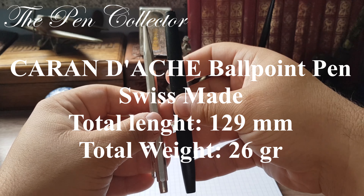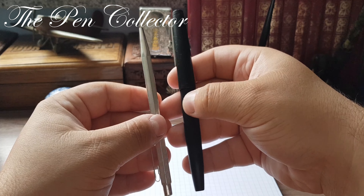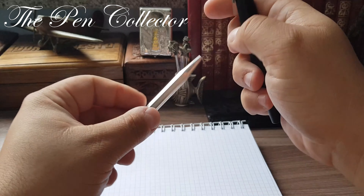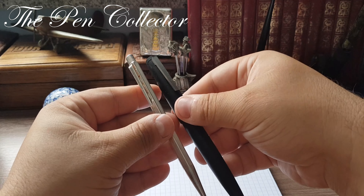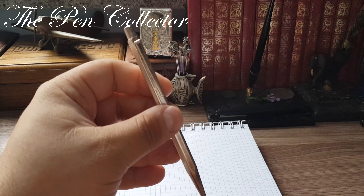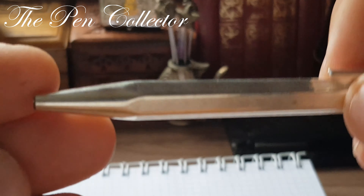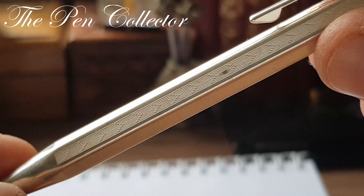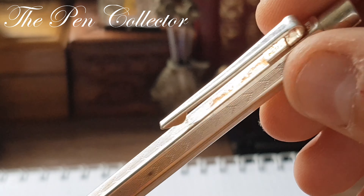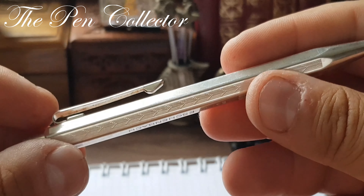This is quite an elegant pen. It's not so heavy, being all made out of metal. I will leave its dimensions on the screen, and as a side comparison I will use the famous Lamy 2000, the famous German fountain pen, to see the differences between those two writing instruments.